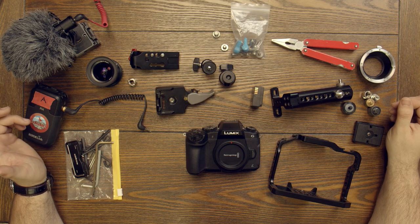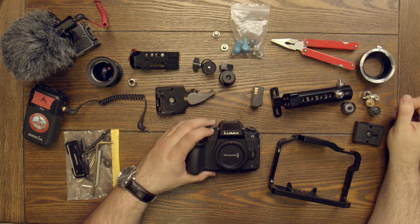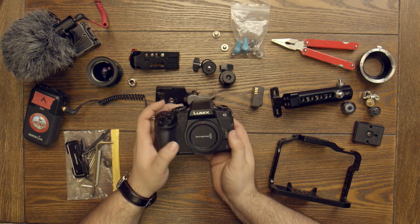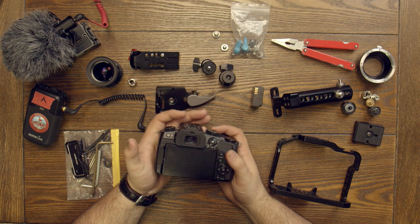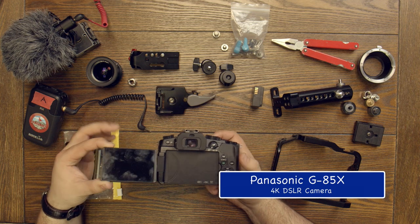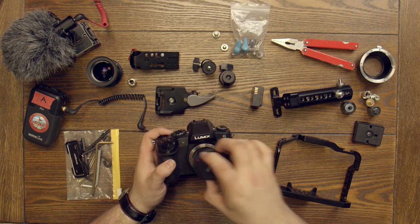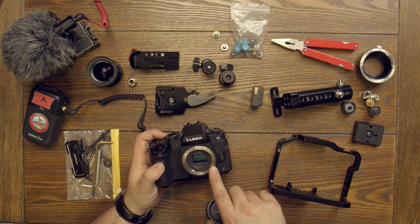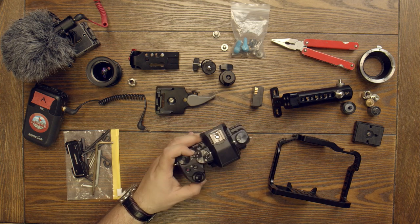Welcome to this video. What we're going to do is talk about how you can create a rig for your DSLR or cinema camera. What we have here is a Lumix G85 — this is not a very expensive camera, but what I like about it is it has a flip-out screen and a lot of really cool things. It is a mirrorless, so it is a very light camera with interchangeable lenses and a micro four-thirds mount.